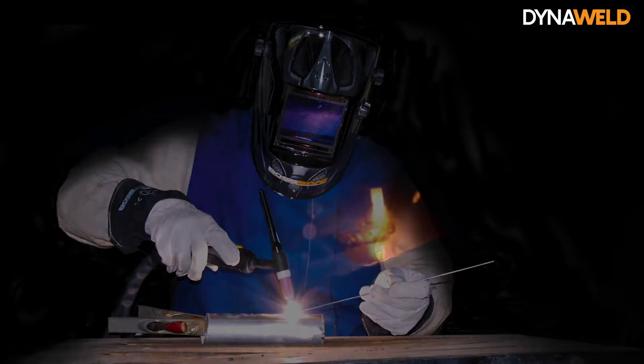The small intense arc provided by the pointed electrode is ideal for high quality and precision welding, and the filler rod is melted into the metal to form the weld pool.